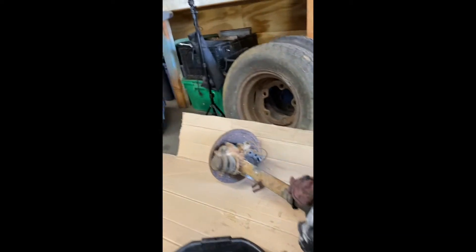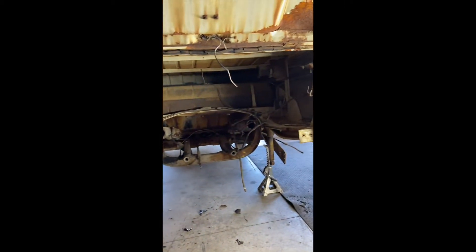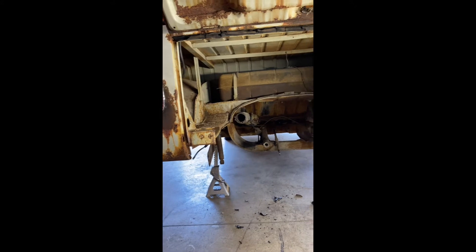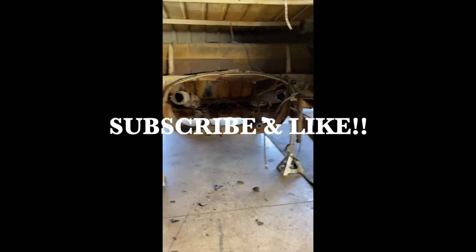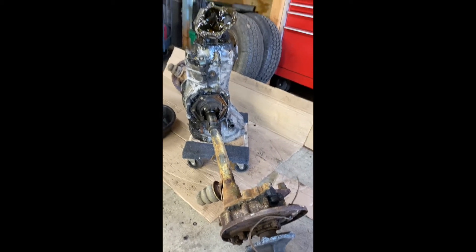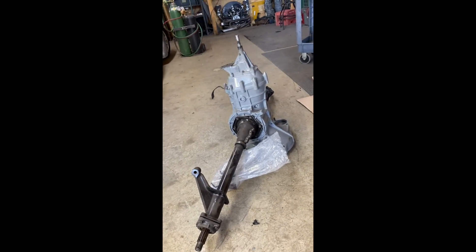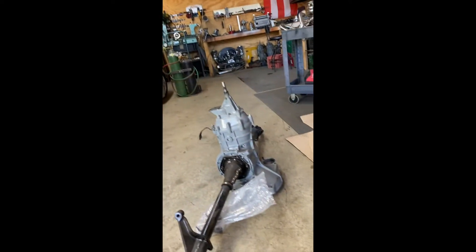Hey guys, welcome back to Ross Garage. I'm working on my '66 Bus and doing a straight axle swap. There are two transmissions here — transaxles. This one just came out of the bus, and this other one I've had for a while. I was going to put it in my double cab, but I'm going IRS on that one, so I'm using it here.